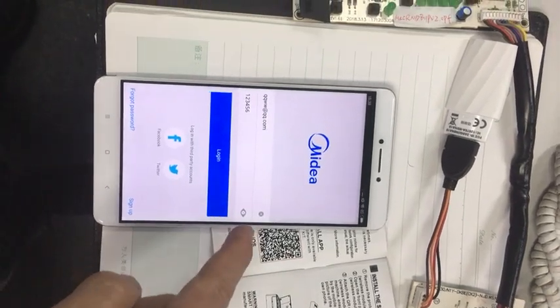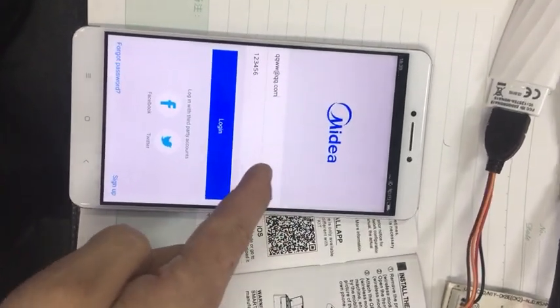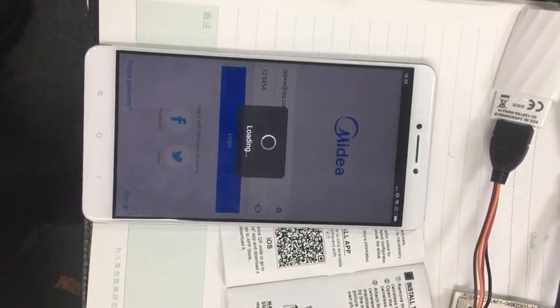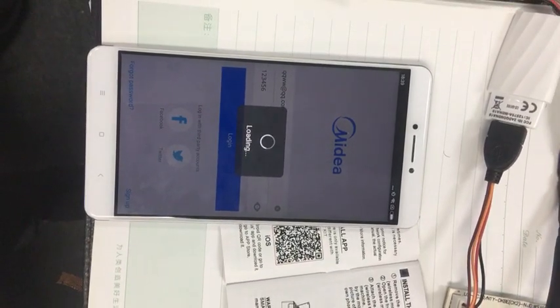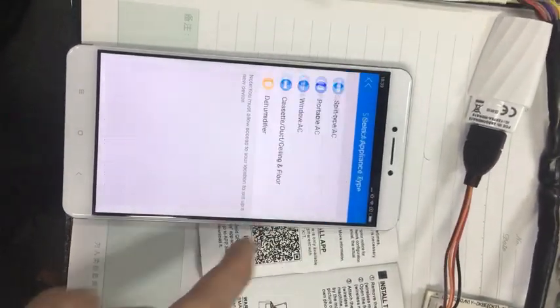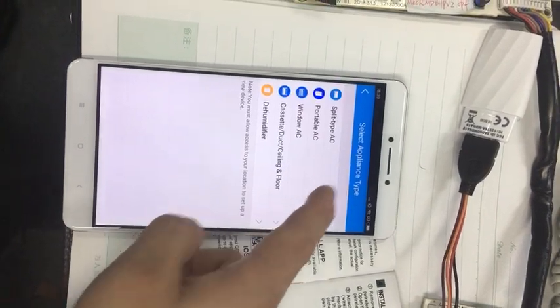First, we input the account and password. Okay, so add the device. Split.